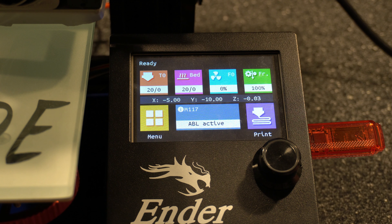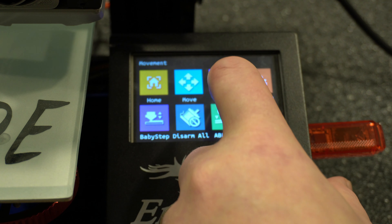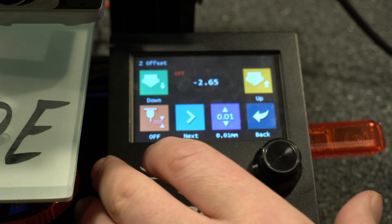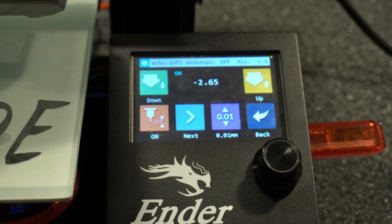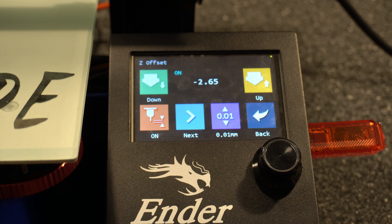So this is the TFT35. If you're running a TFT on one of the SKR mini boards, this is going to be the process you'll use. It's slightly different and you don't actually have to enable anything but the baby stepping in the firmware — the Z offset wizard is built into the TFT35. Let's go ahead and clear our Z offset value first. I'm going to go into menu, movement, ABL, and then just start the Z offset wizard. Right now it's negative 2.65.